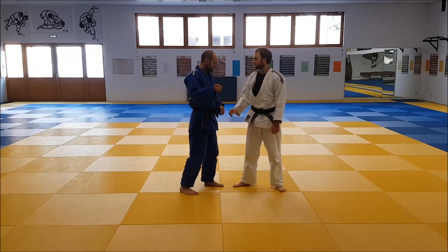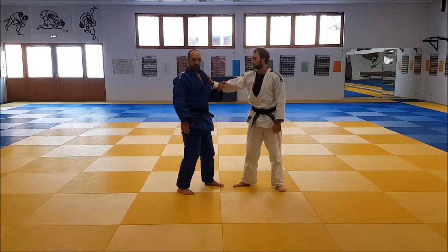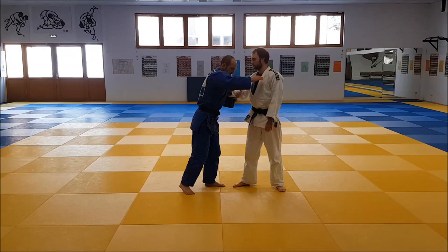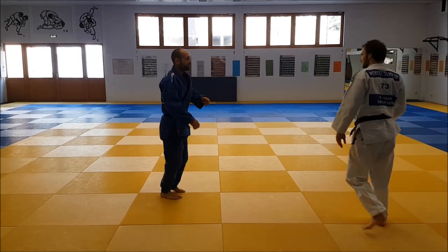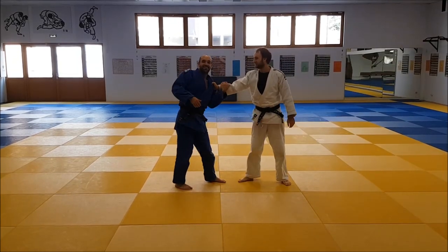Variations are in the second hand. Hashimoto essentially does one of three things. First thing is he does nothing with this hand except for the feint — he just goes in and throws. The elbow there doesn't matter, so he does nothing.